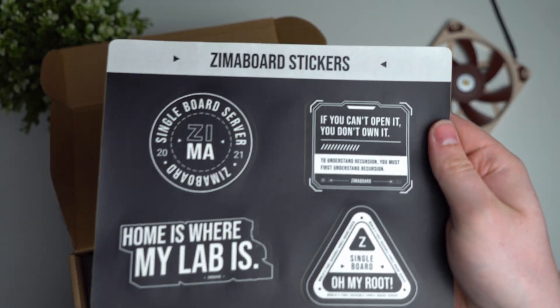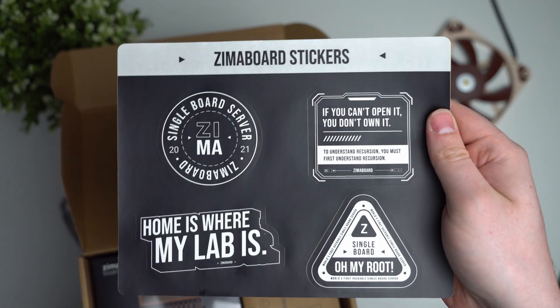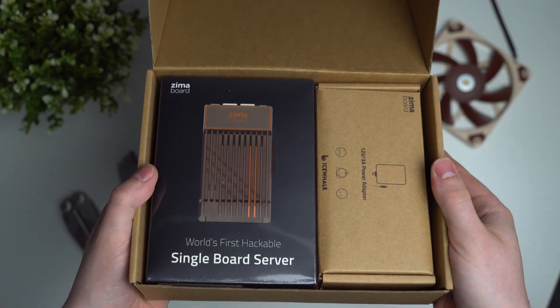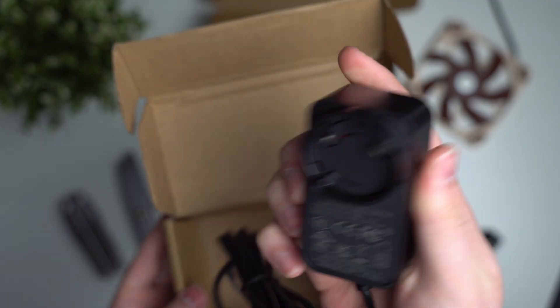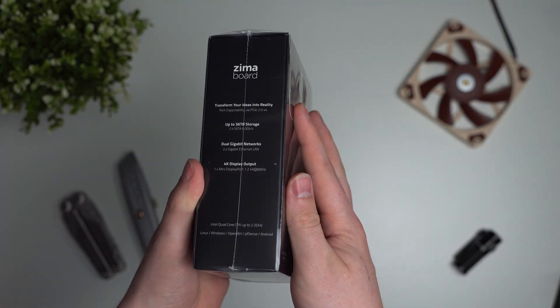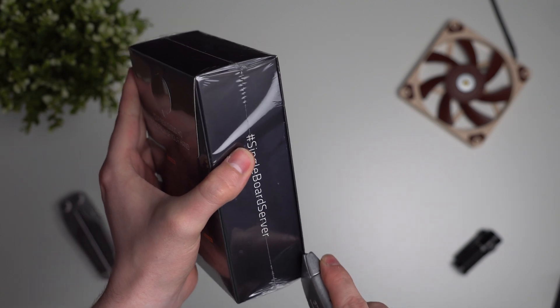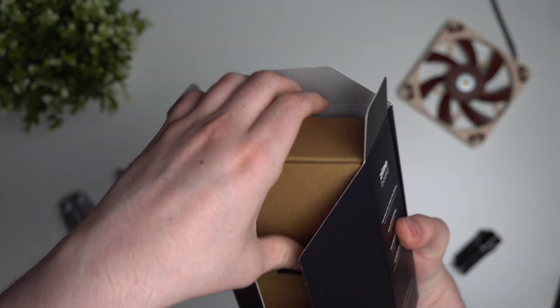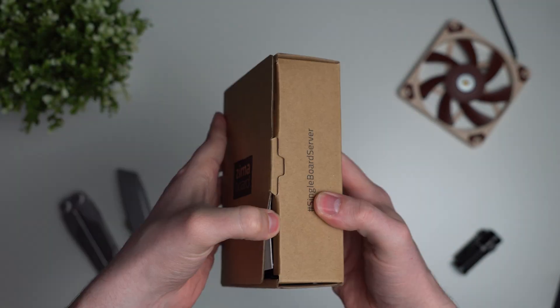Taking a look inside the box, the first thing you'll see is a note from the company founder, and under that they've given you a sheet of stickers. Inside the box we have two smaller boxes — one with the Zima board itself, and one with a standard 3-amp power supply, with UK, US, and EU sockets all included. The Zima board itself comes plastic wrapped, and the box itself is pretty nice with a glossy finish to the pictures.